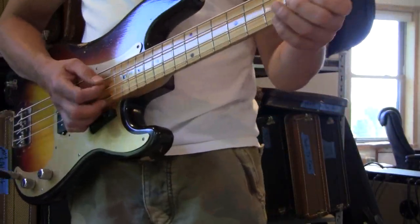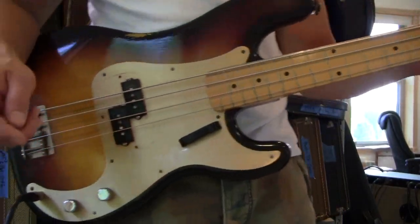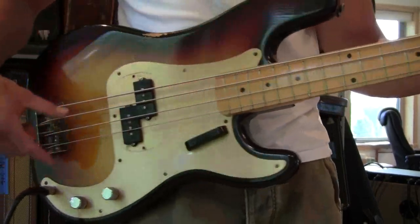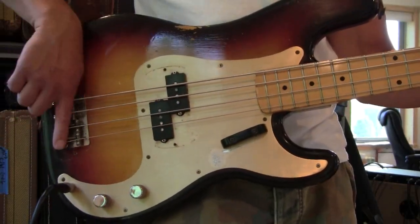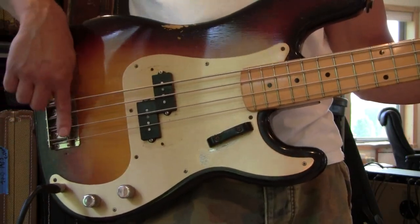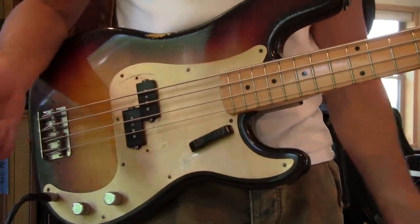Three-tone sunburst, weighs 8.4 pounds, has original covers. I took the back cover off because it still has the original mute. And I can't play bass to begin with, but that mute — the way it muffles it — that ain't me. But that's what it was.